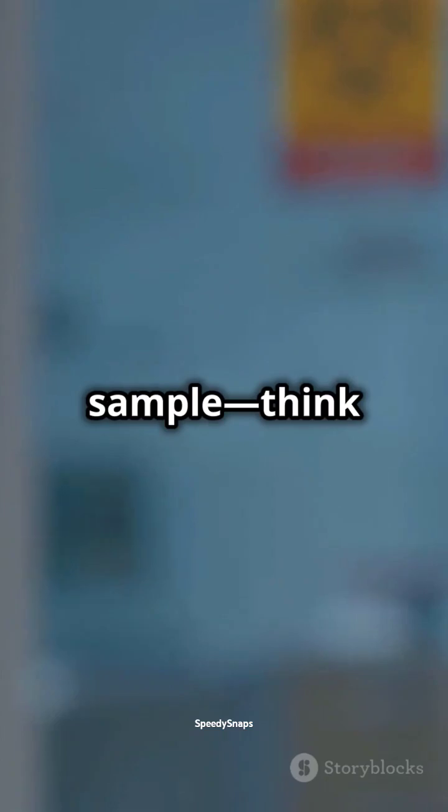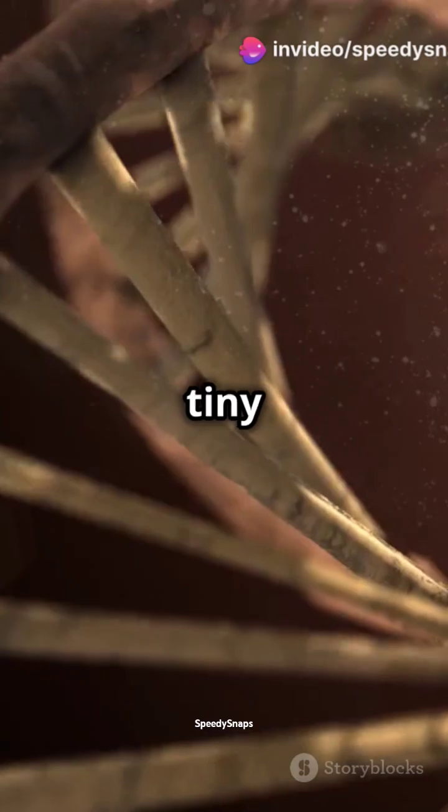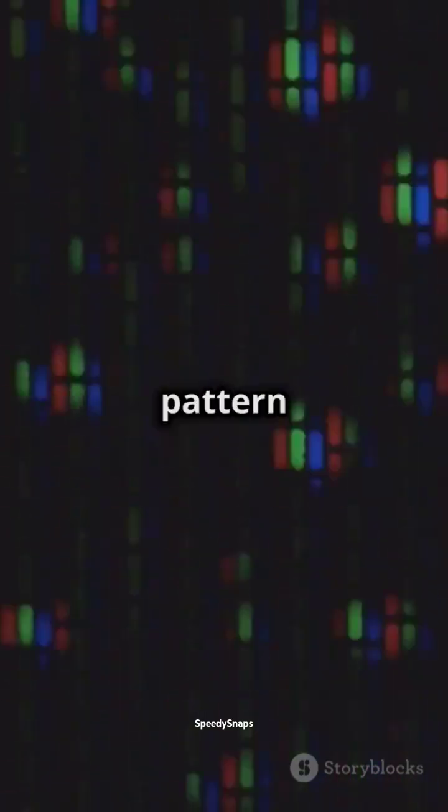Scientists collect a DNA sample — think hair, saliva, or blood. Then they use enzymes to cut the DNA into tiny pieces. These pieces are placed on a gel, and an electric current makes them move. The result? A pattern of bands unique to you, like a fingerprint.